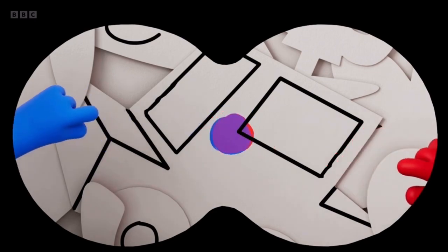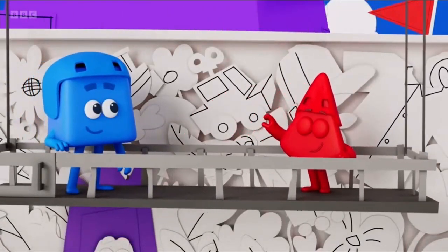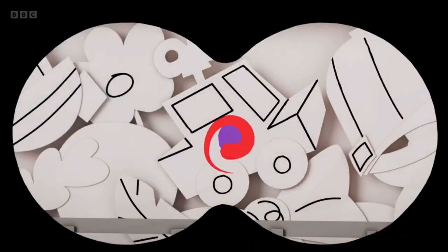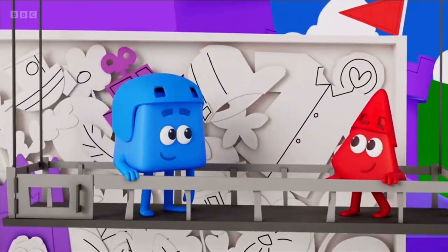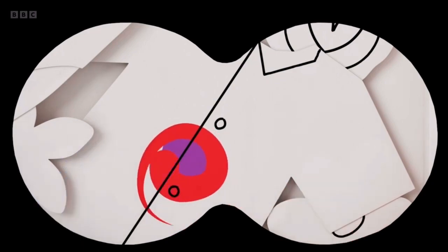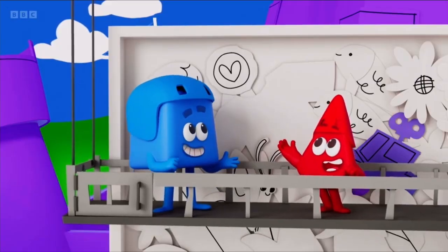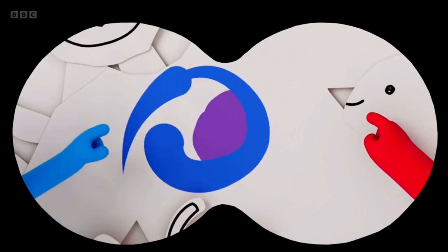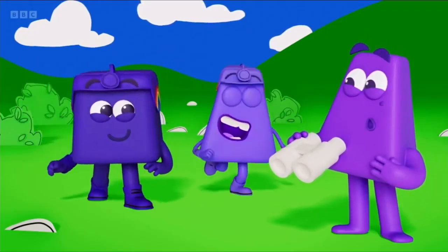A bit more blue has made the purple car bluer. And more red has made that purple car redder. But add too much red and it's not really purple — that shirt's more of a red with a little bit of purple. And that shirt's blue with a little bit of purple. It's indigo and violet.